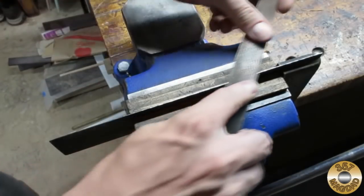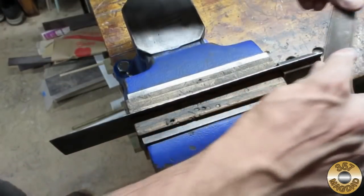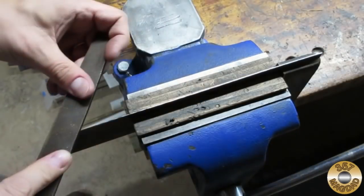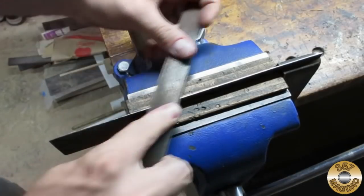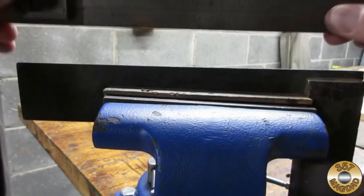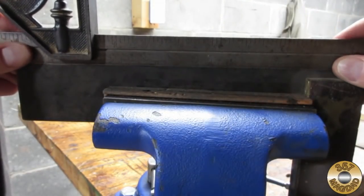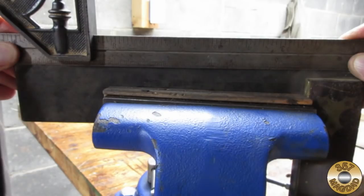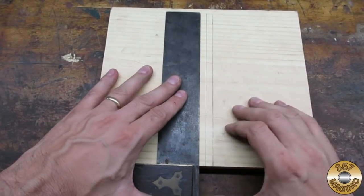I used a file to trim a small amount of metal off of the blade, trying to apply greater pressure at the corner. As I was filing, I continually checked the edge to make sure I didn't create any low spots, then traced a new line to check for square.